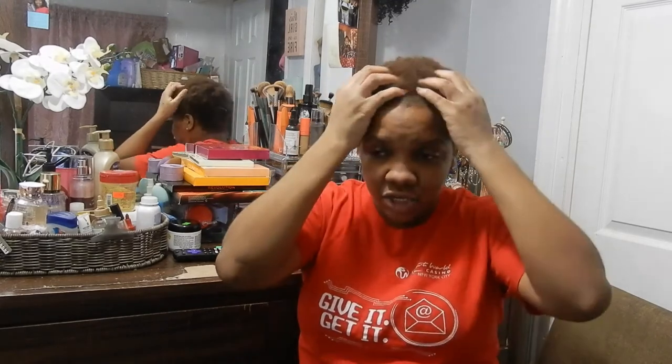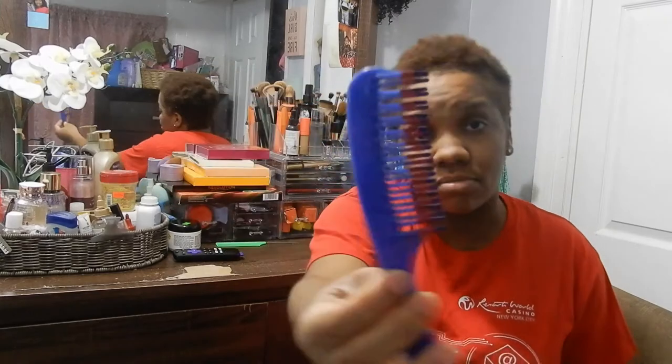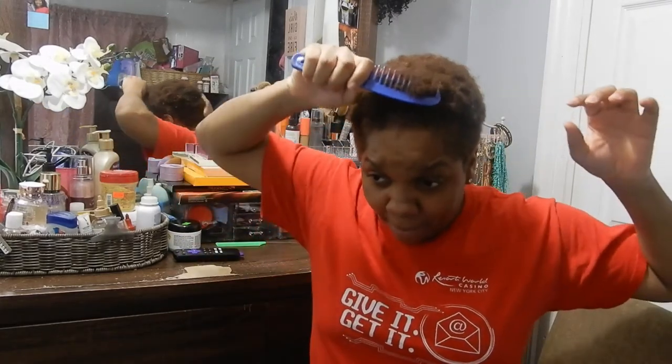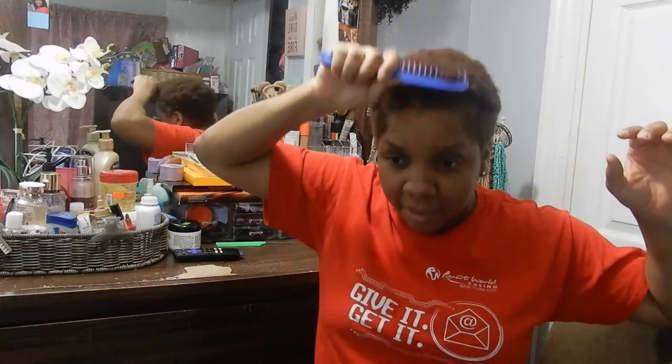I wanted to show you guys — I have a comb here. This is supposed to be a detangling comb. You put it in and, y'all, I'm pulling, pulling, pulling. Look, I'm pulling my own head. That's how hard it is for a comb to go through my hair.